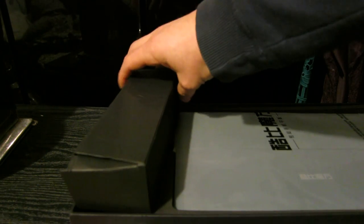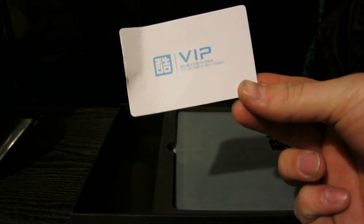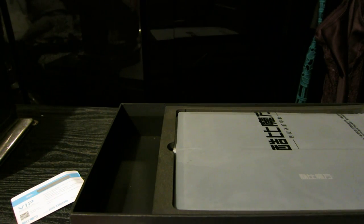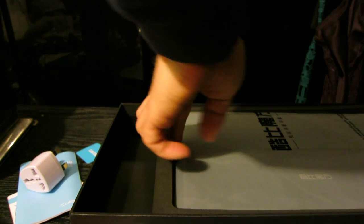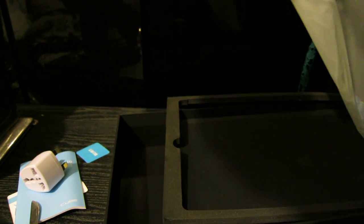Okay, let's see what we have in this first box. You've got a VIP card, a set of instructions which is actually in Chinese and English, a European charger, a QC pass, and a power supply.